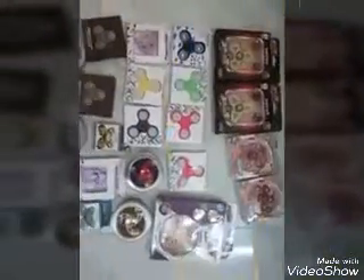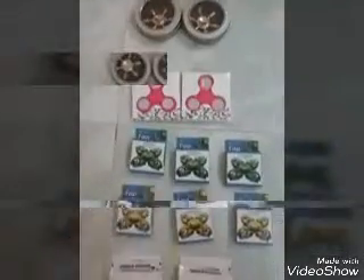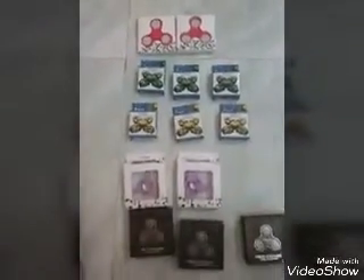These are my fidget spinners and there are some duplicates. These are the duplicates and I'm going to unbox one of each kind. It's one of the duplicate pairs and I'm going to unbox this one.